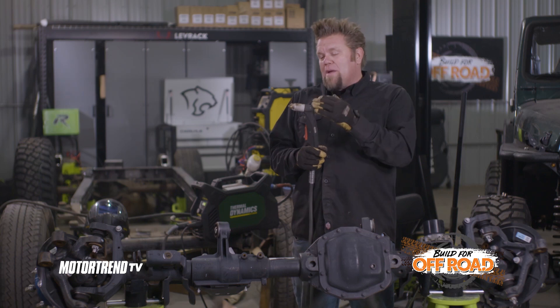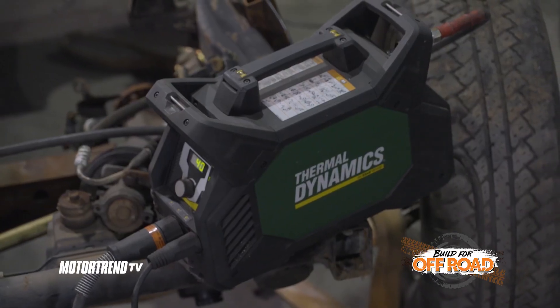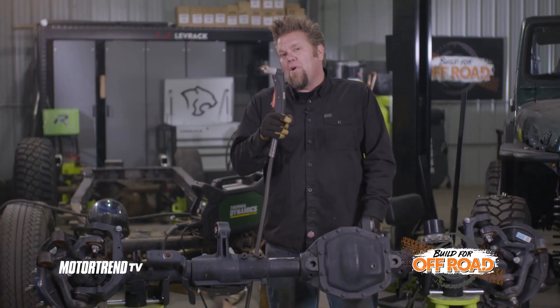Honestly, they're both great machines. Whether you choose to use oxyfuel or plasma, it's really kind of a personal choice. You really want to have both tools in your shop if you can, because there are times when you're going to want to grab that oxyfuel torch and times when you're going to want to grab the plasma.